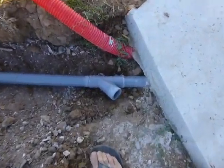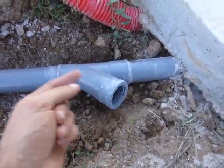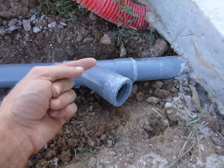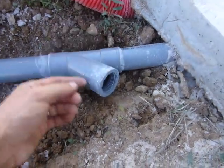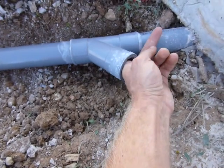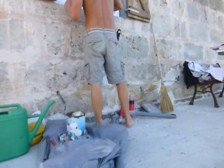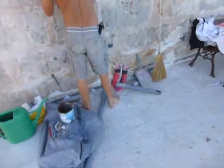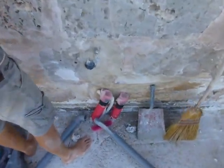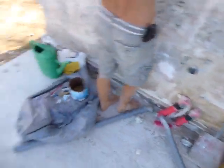I noticed after gluing it that this inspection tube should actually be the other way around so that I can get the tube in — if there is ever a blockage, I could put a wire up through here and unblock it. But we can go through the other side over there. If there's ever a blockage, we can come in through here and unblock it from there.